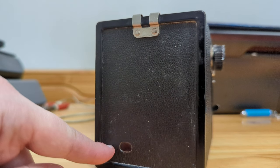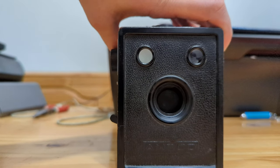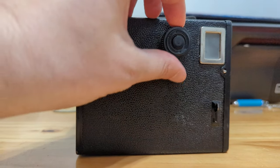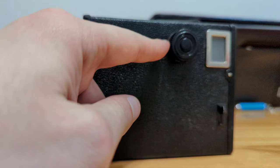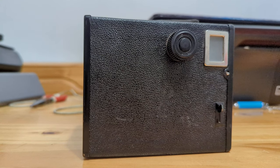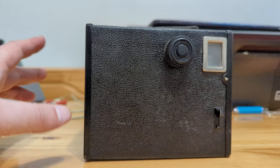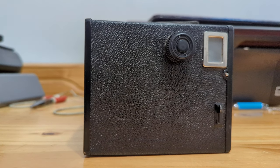There's also a film release and a red window. The winding knob up here is made out of plastic, in contrast to the AGFA versions, which were largely made out of metal — the AGFA B2 Cadet being a higher quality Cadet than the Ansco version.